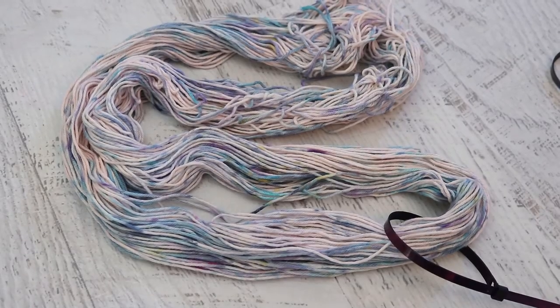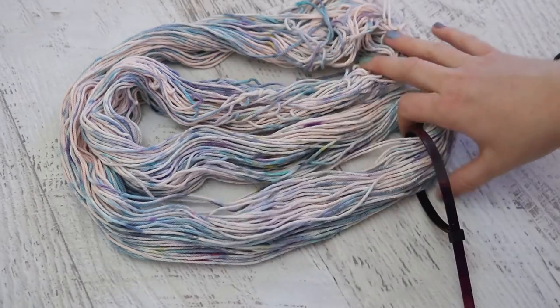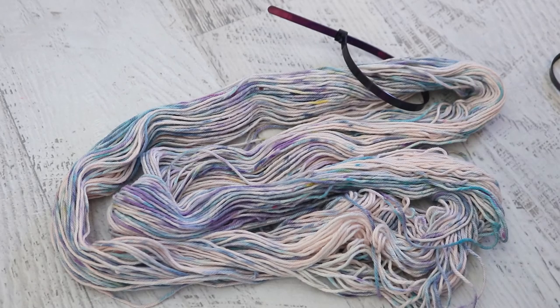As for our poor yarn mop that I used over the course of multiple videos, the Kool-Aid with the Synthrapol did rinse out a lot more. The base color is more pastel pink than what I started with, which means again that you can't dye cotton yarn with Kool-Aid. As for the rest of this, I'm planning on having this remain a cotton yarn mop, and it will make another appearance in another video when I over-dye it some more.